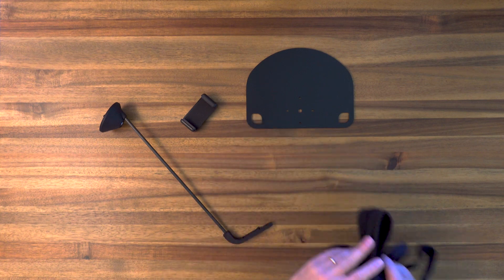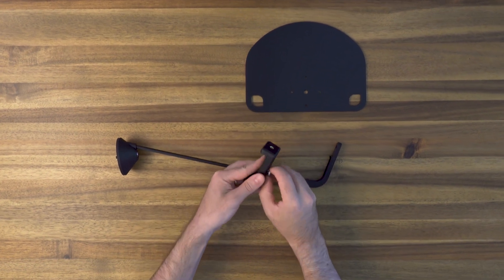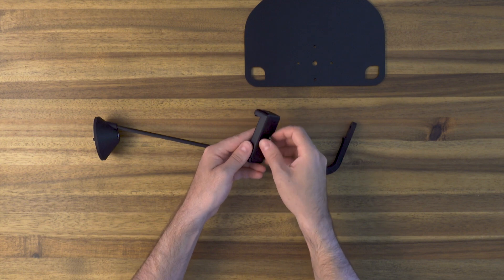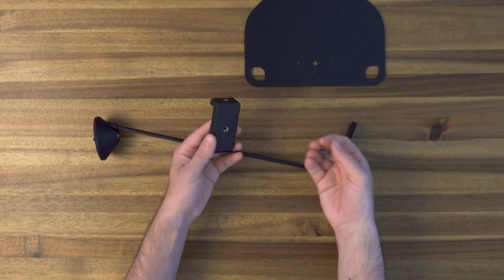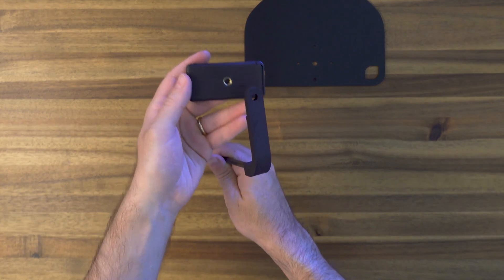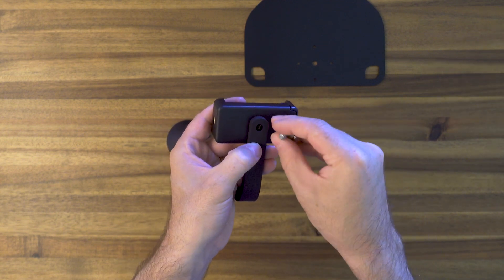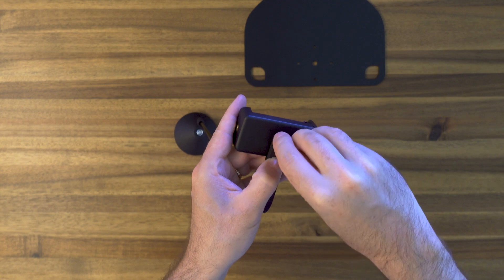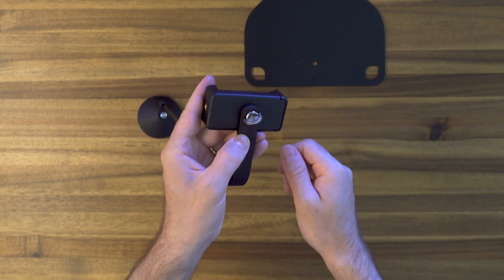To assemble the mount, first we'll take the screw out of the phone holder — you should just be able to do this with your hands, but you can also use a flathead screwdriver. You can see we have two mounting spots on the phone holder: one for vertical and one for horizontal orientations. We'll position the holder onto the extension piece and screw it into place. I'd recommend the horizontal orientation. You can lift up the little tab on the screw to make it as tight as possible.